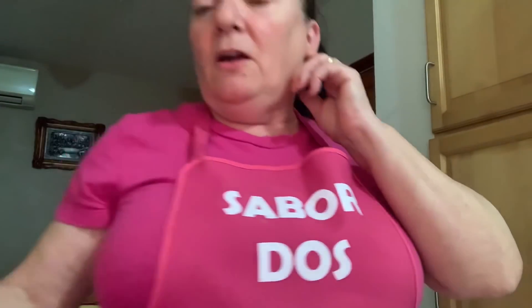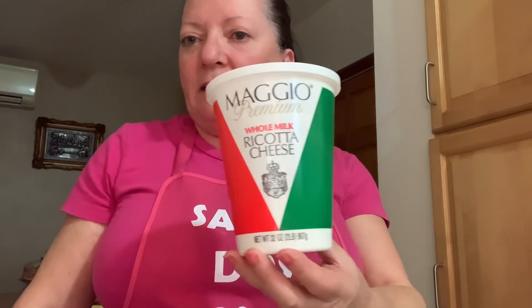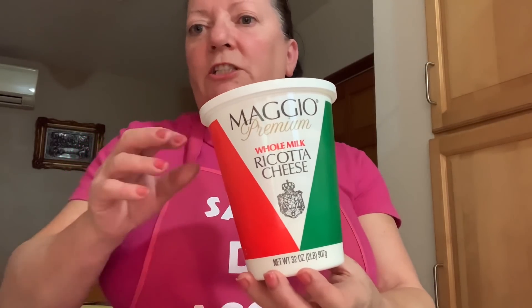Para quem quiser fazer, eu vou mostrar como se fazem as queijadas da Vila. Antes que me esqueça: eu não sou paga para fazer propaganda. Mas nunca vão pagar porque o meu canal é pequeno. Portanto, eu estou a mostrar porque sei que me perguntam sempre. Quero mostrar o ricotta cheese — aqui está. Para verem com o que é que se faz. Isso é requeijão — mesmo aqui no estrangeiro chama-se ricotta cheese.